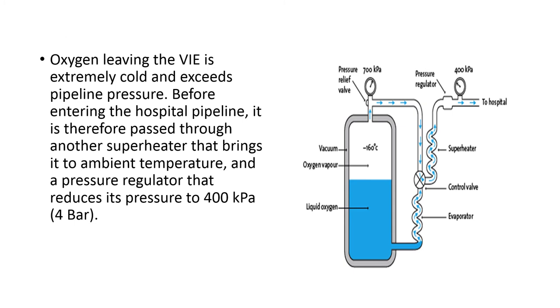We have already seen what happens when the demand is high and when the demand is low. In a normal situation, oxygen is at about minus 160 degrees Celsius and at a pressure of about 700 kilopascals. The pipeline cannot withstand such high pressure and such low temperature. Therefore, before the liquid oxygen enters the hospital pipeline, it is made to pass through another super heater which brings the oxygen to ambient temperature, and also through a pressure regulator which reduces the pressure to about 400 kilopascals, after which it enters the hospital pipeline.